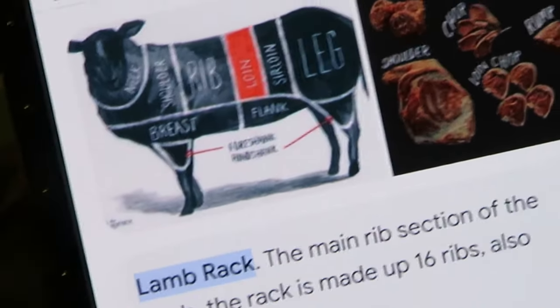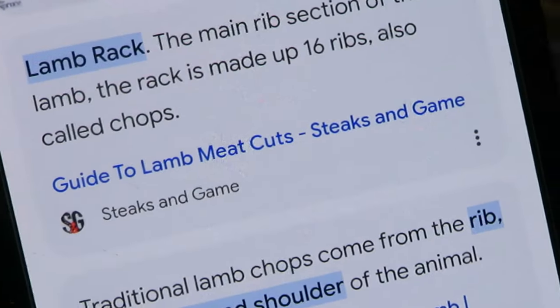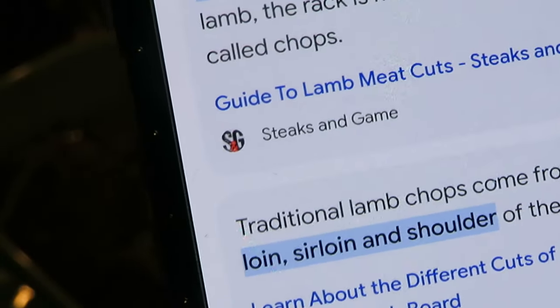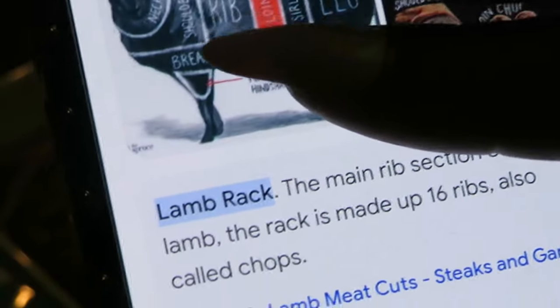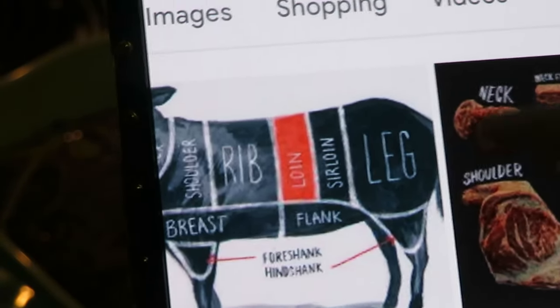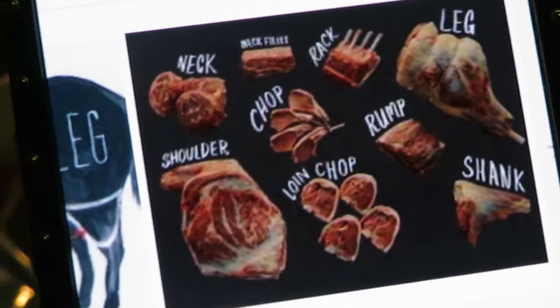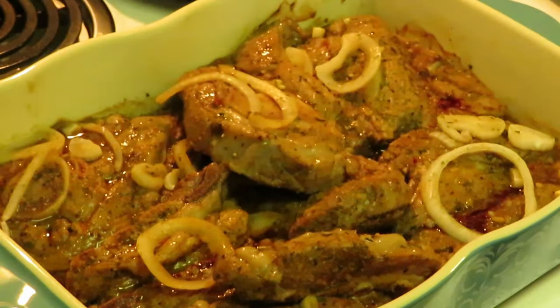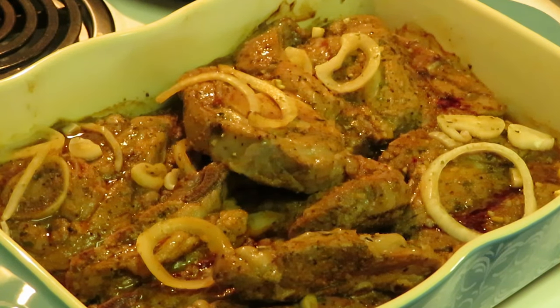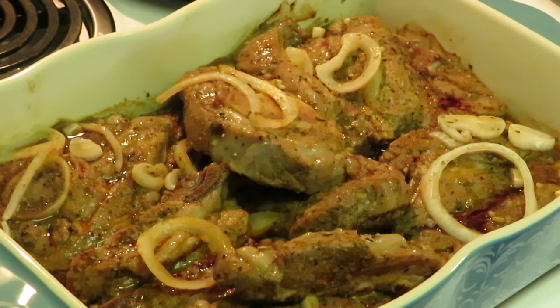I also googled what part of the lamb the chops and shoulders come from. It says the main rib section, called the rack, is made of 16 ribs, also called chops. And there's a diagram showing the different parts of the lamb — the ribs, the loin, the leg — all the different cuts. I like knowing things, especially when I cook. Knowledge is power! The lamb shoulders aren't as expensive as chops because they're not as limited.